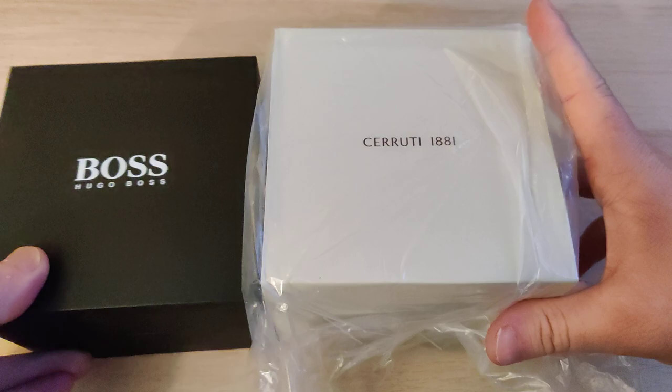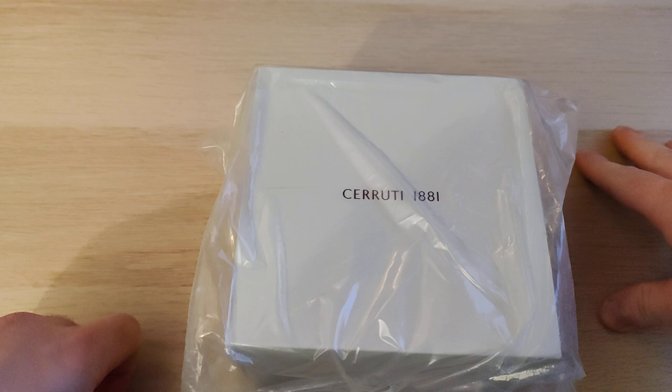As for presentation, I grabbed the Hugo Boss one from my earlier videos. It's actually bigger than that, so I'm surprised what they all put inside. I hope it's not like a giant watch.